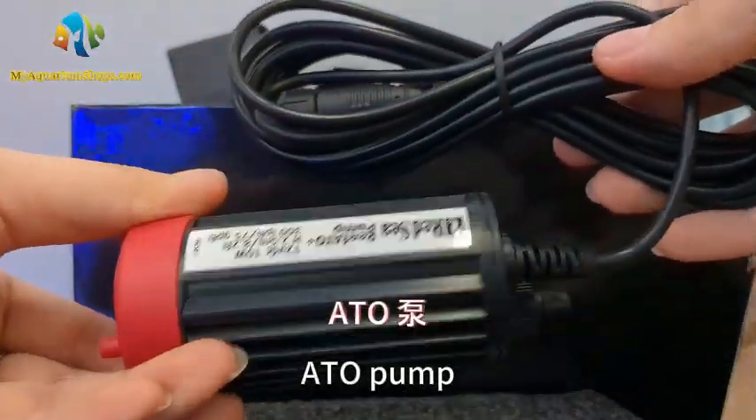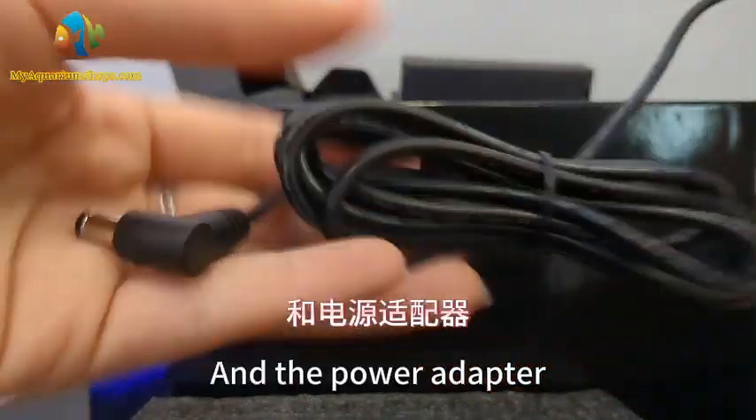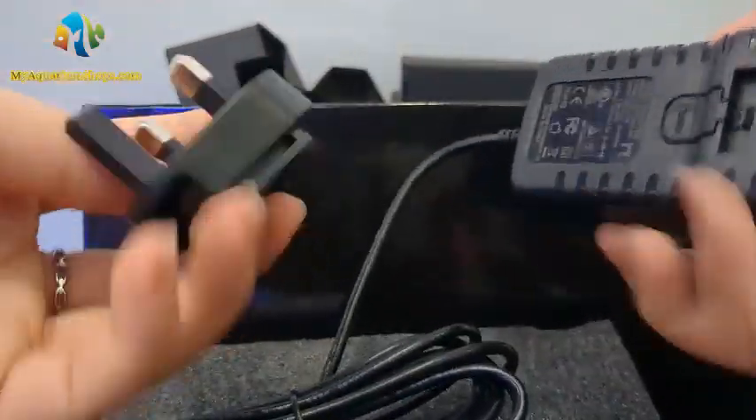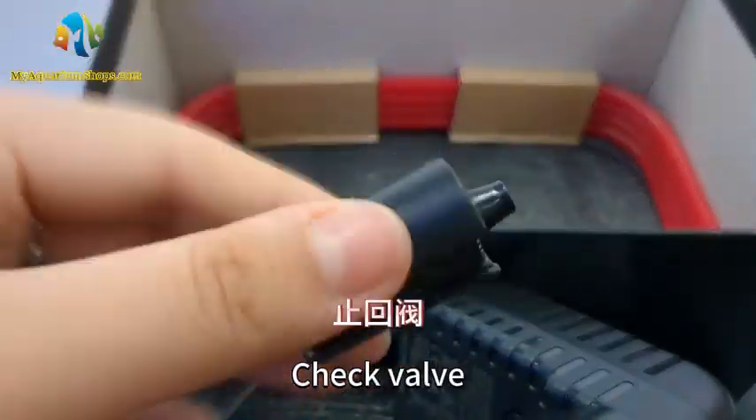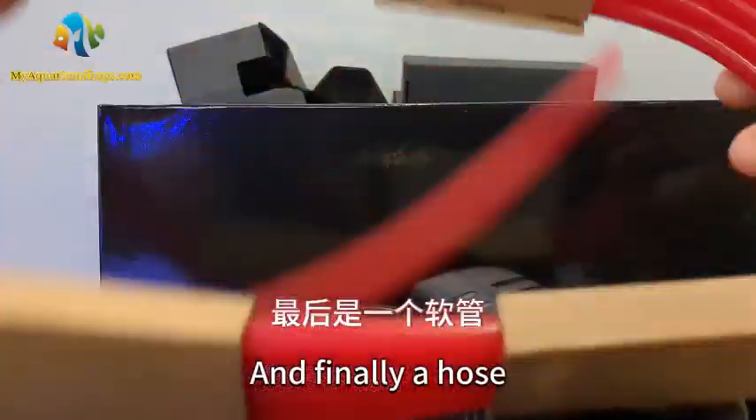ATO pump. And the power adapter. Check valve. And finally, a hose.